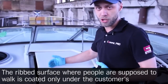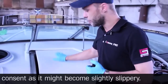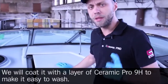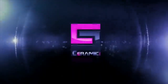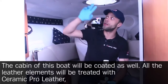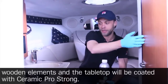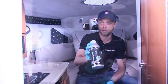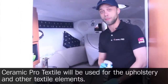The rib surface, where people are supposed to walk, is coated only with the customer's consent, as it might become slightly slippery. We will coat it with a layer of Ceramic Pro 9H to make it easy to wash. The cabin will be coated as well — all leather elements with Ceramic Pro Leather, wooden elements and the tabletop with Ceramic Pro Strong, and upholstery and other textile elements with Ceramic Pro Textile.